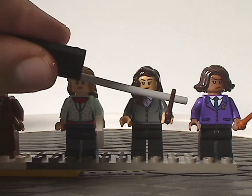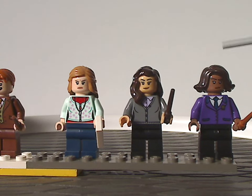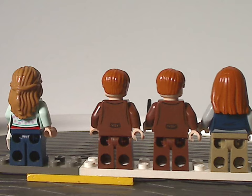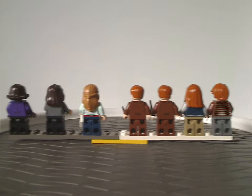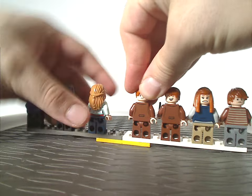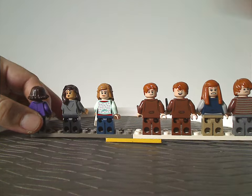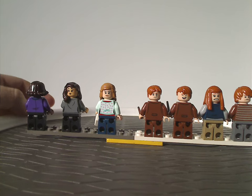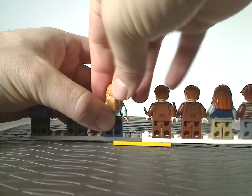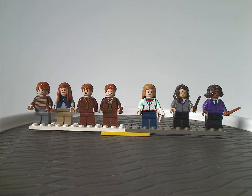Last in the minifig selection is the Owl Post worker, with a nice purple torso printing, a good hair piece, and nice face printing. Flipping to the backsides, all minifigs have some back torso printing, and very few have double-sided faces — except for the Owl Post worker. The double-sided faces do suit the characters well. Overall a quite good minifig selection, and that's about it for the minifig selection.